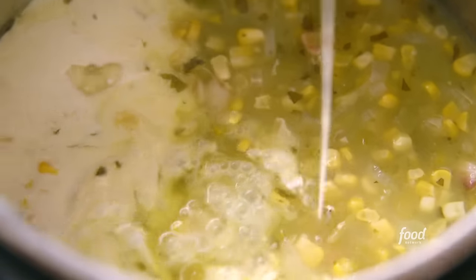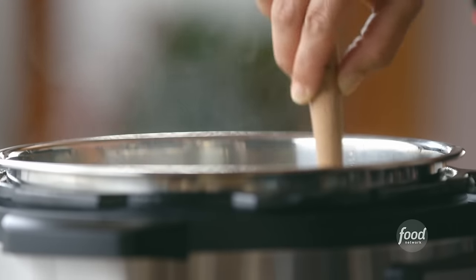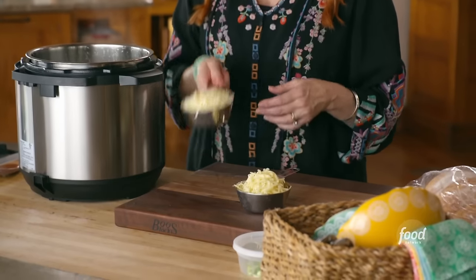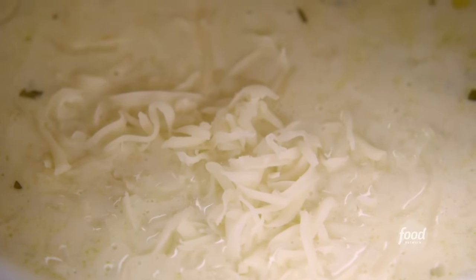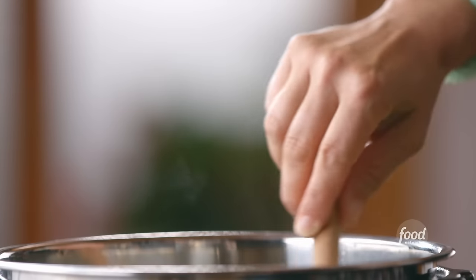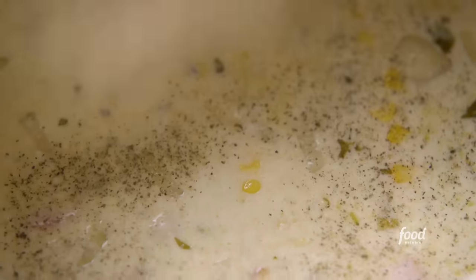That's what corn chowder is all about for me — creamy and rich and luscious. You don't have to have a big bowl; a little goes a long way. So now I've got two kinds of cheeses: regular Monterey Jack and some pepper jack, just to give it a little bit of spice. Cheese is my favorite thing in the world. Now it needs just a little bit of salt and pepper.